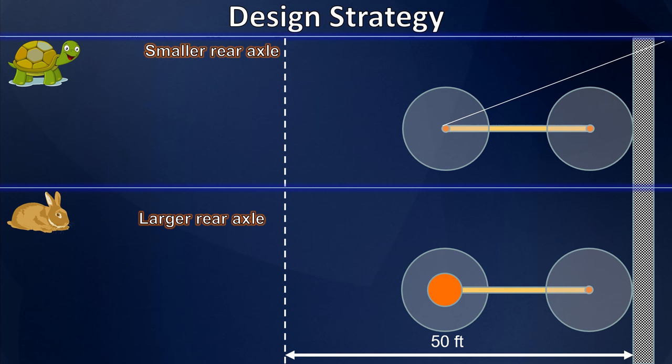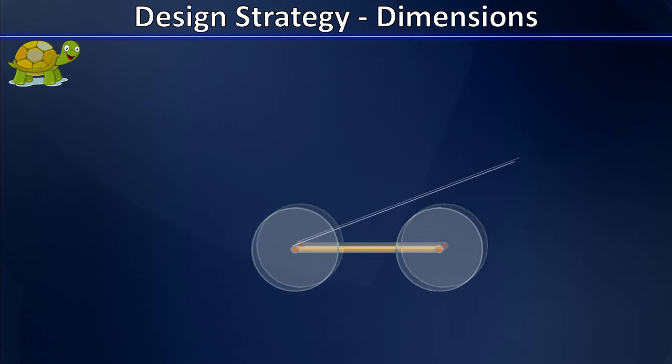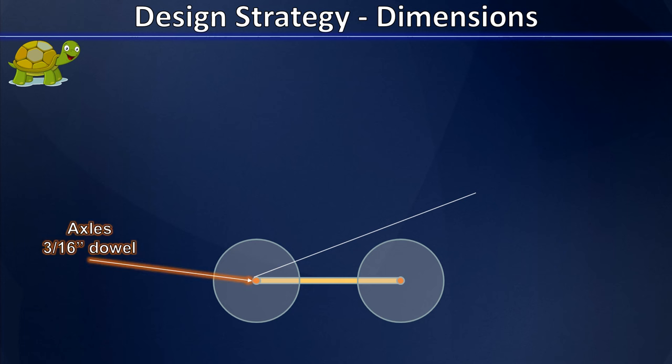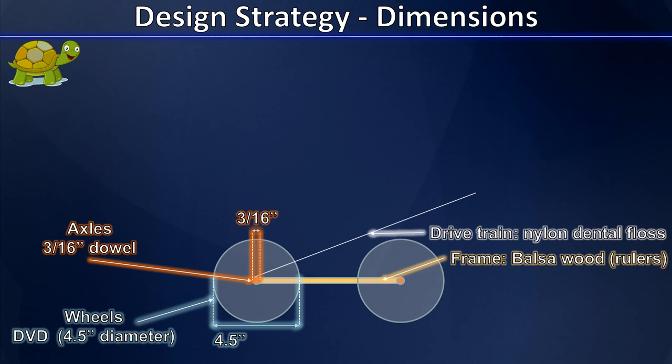We decided to use the tortoise strategy for our mousetrap car design. For our car, we used three-sixteenths inch dowel rods as our axles, which naturally have a diameter of three-sixteenths inch. We also used standard DVDs for the wheels, which have a diameter of about four and a half inches. We went to the garage and found some old balsa wood rulers to build our frame, and we decided to use nylon dental floss as our drivetrain.